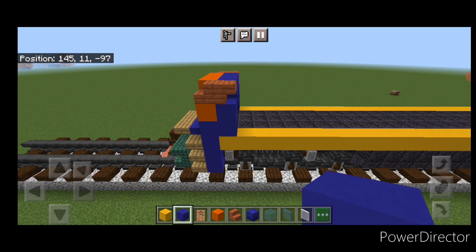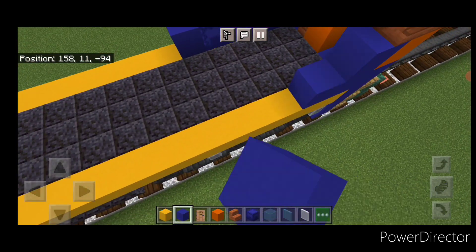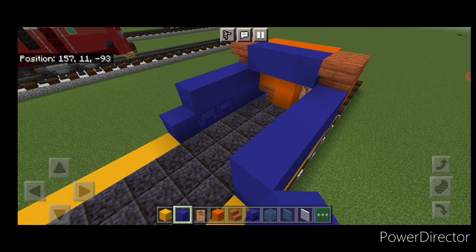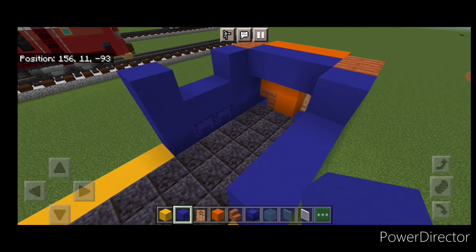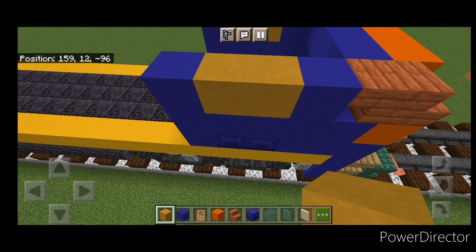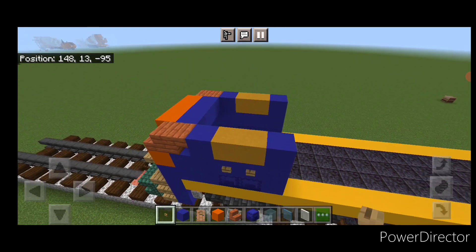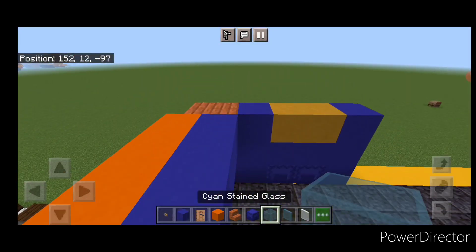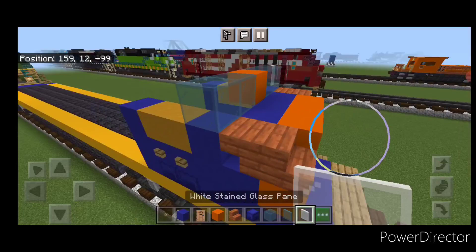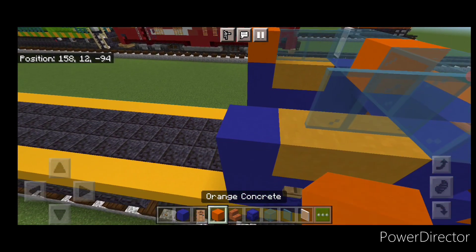Behind that on the bottom, on this side: blue concrete, two blue shulker boxes, blue concrete — same thing on this side. Then do four blue concrete above it on each side. Above that, a blue concrete in each of the four corners. Fill the two in the middle with yellow terracotta. Under it, put two oak buttons on the side here and two here. Then take out cyan stained glass — two here — orange concrete, two cyan stained glass. Then a white stained glass pane on each side for mirrors. Then two cyan stained glass panes on each side, and an orange concrete behind them.